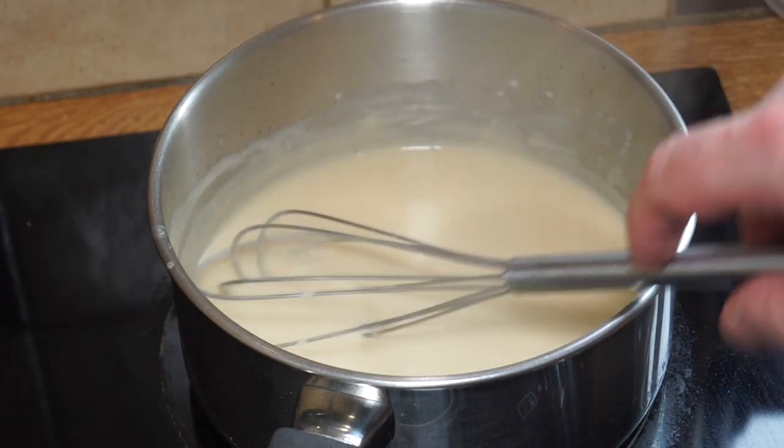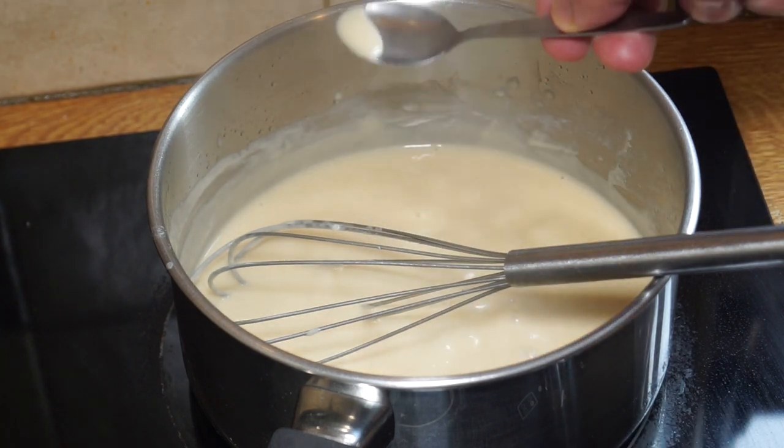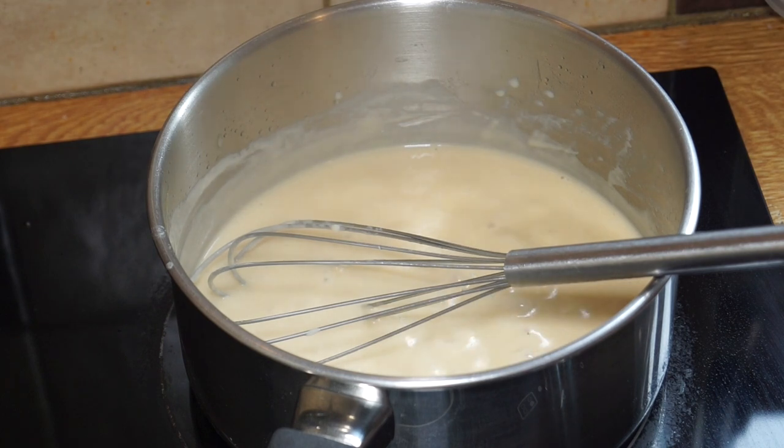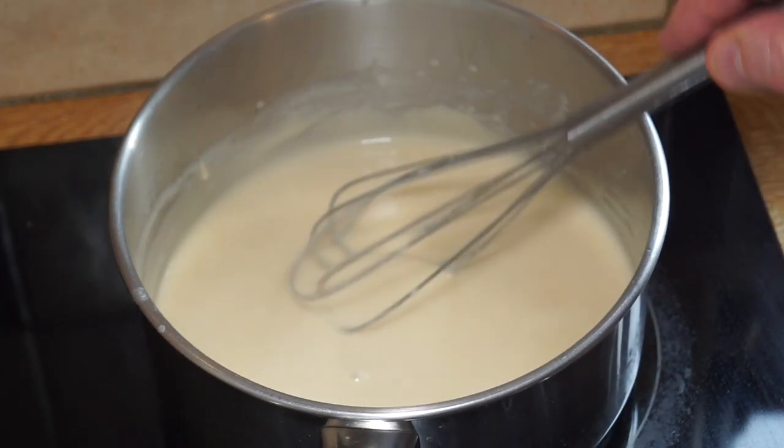It's bubbling up nicely. I want to do one last taste test because I think it's done. Oh, that's lovely and smooth. I'm going to set that to one side, and if you're going to leave it for any time you need to cover it so it doesn't form too much of a skin.